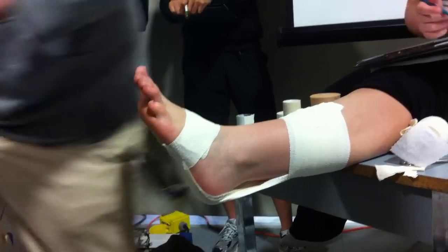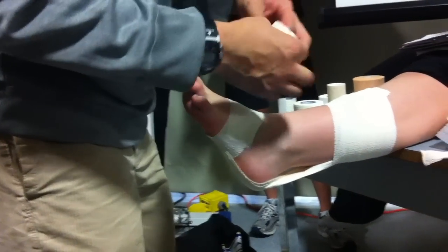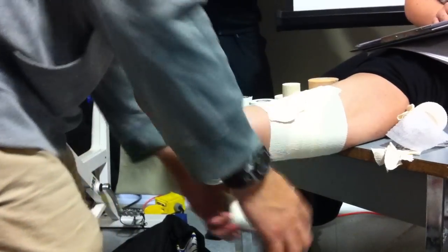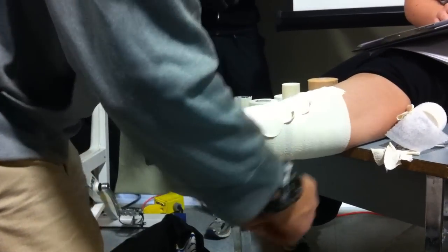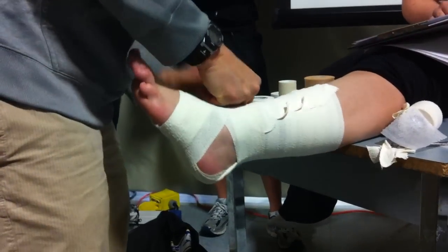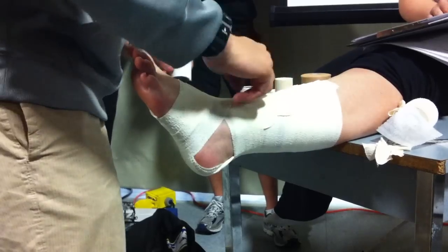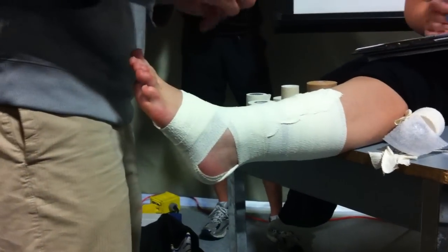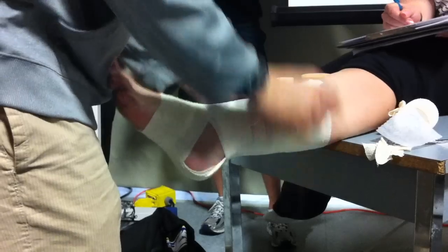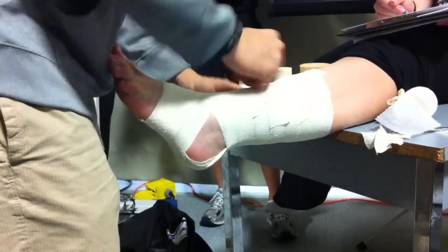Once the athlete confirms it's okay, close off the bottom. Then, as it says in the textbook, close off using singles, coming up. You can add a figure eight here for a bit more support — it's not in the manual, but it's fine. Then, following the principle of always covering the ends of elastic tape with zinc oxide, just cover it up. And that is your Achilles tape job.